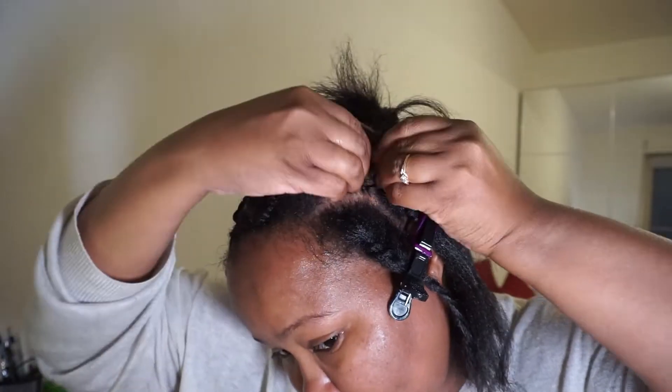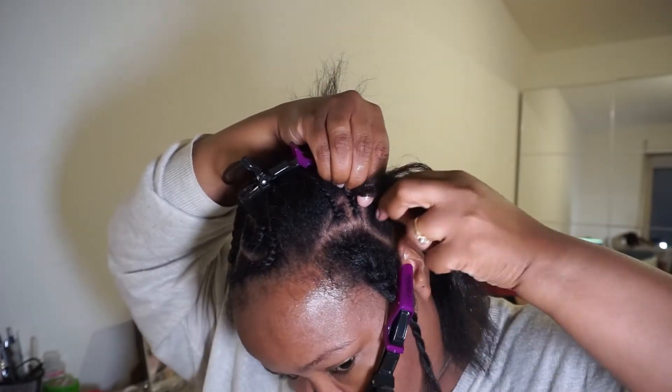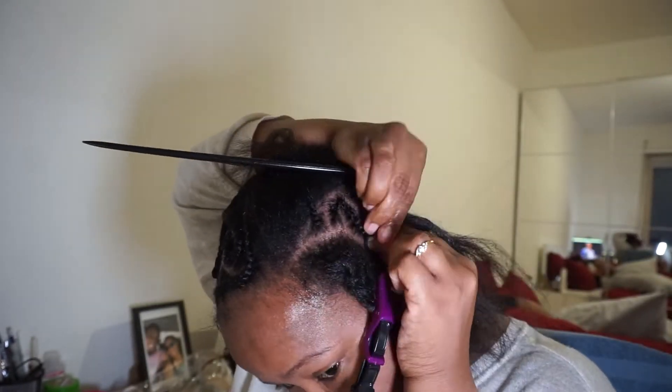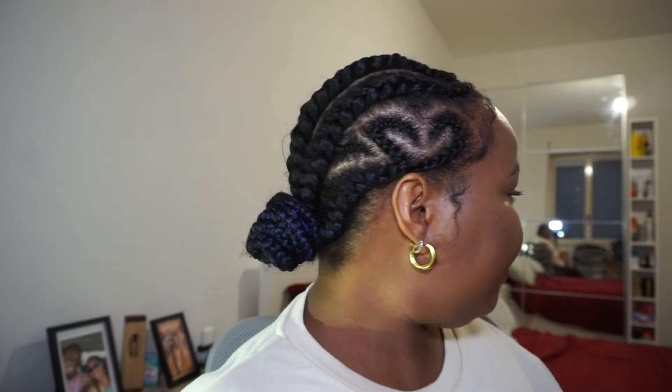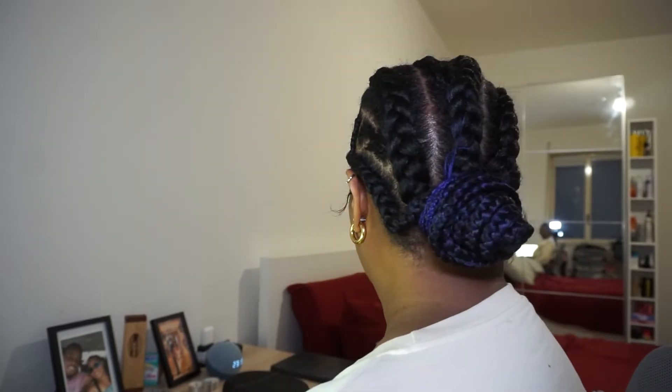My memory card got full during filming so I didn't get to finish filming everything, but the main thing was to see how I did the heart. Here you have it — the complete look! Despite my not-so-straight parts, I was really happy with how it came out. I went back in to fix certain areas I didn't like, but for the first time trying it on myself I was pretty happy with the results.